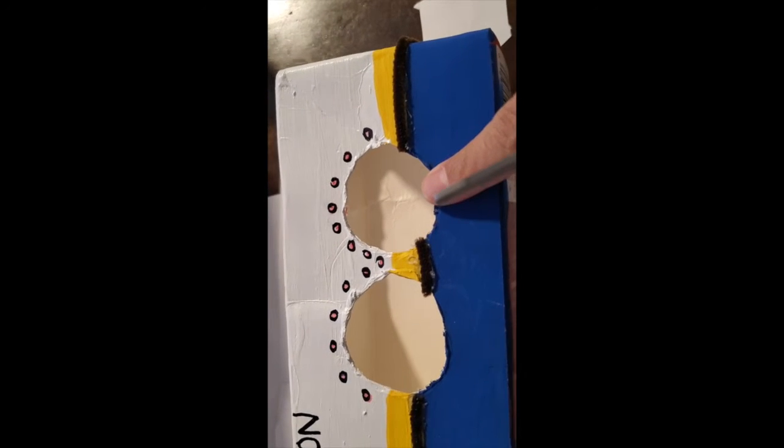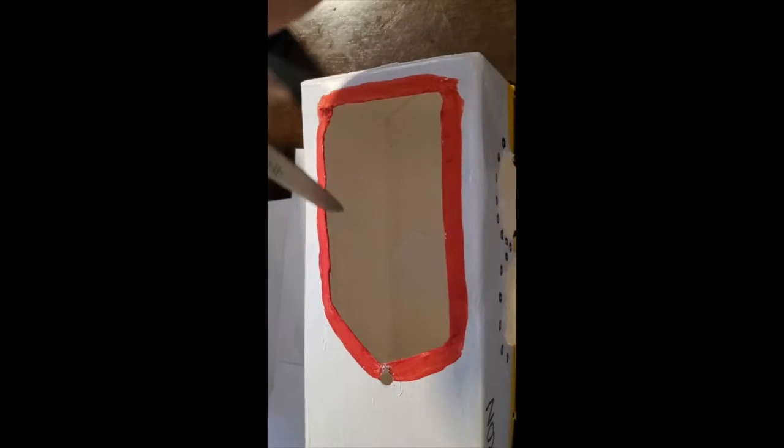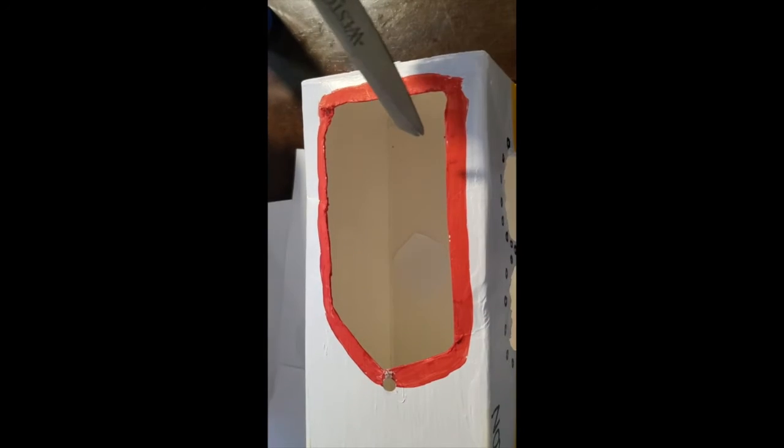Once you're done, you're going to go ahead and draw two circles for the windows. I went ahead and used the scissors to cut out the two circles — you could go ahead and ask your parents for help. After that, we're going to go ahead and cut the top into a rectangle.